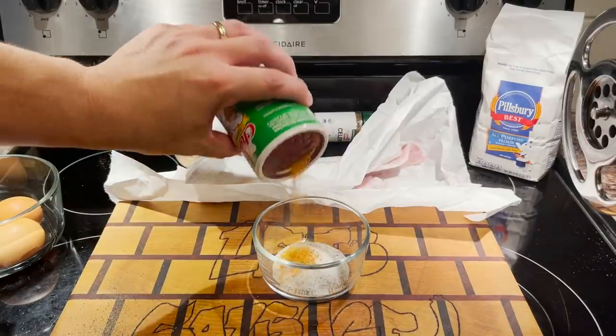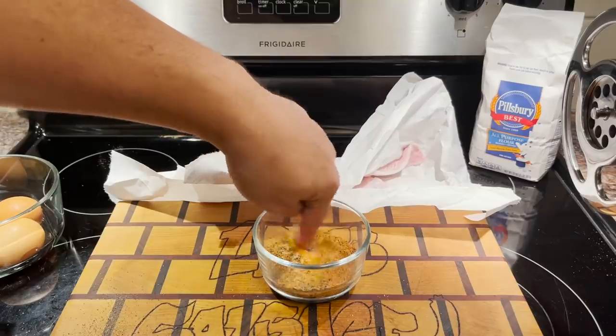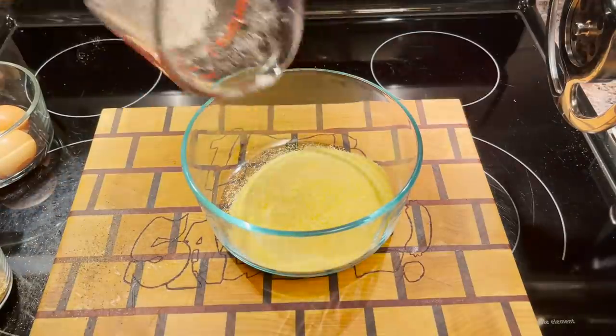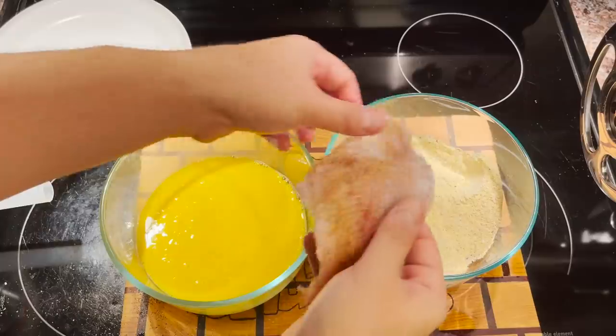Pepper, salt, pre-heal seasoning, garlic powder, celery seeds, cornmeal, flour — too much flour — seasoning, stir, eggs, dredge.